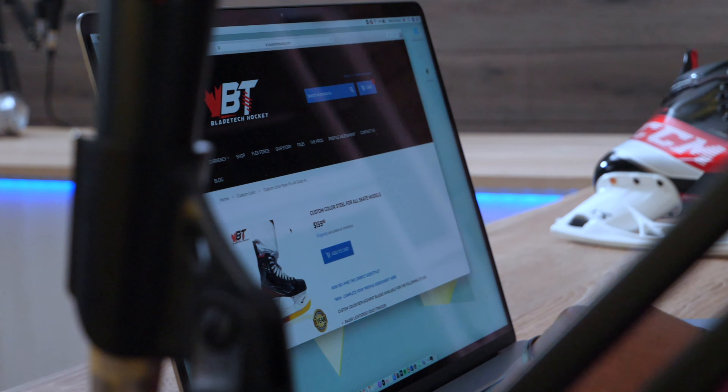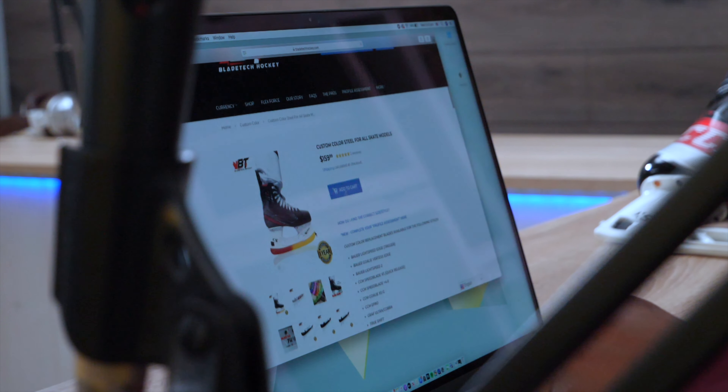Since we're looking at custom, let's think of something that works for players of all ages regardless of where they are in the world. I think Marvel and DC will be interesting — to see what Blade Tech can create and how accurately they can capture the colors and logos on a pair of hockey runners. Comment down below: Marvel or DC? For me it's a difficult choice. A lot of the colors in Marvel and DC also look like colors that hockey manufacturers use on their skates.